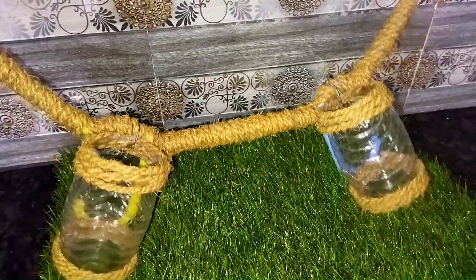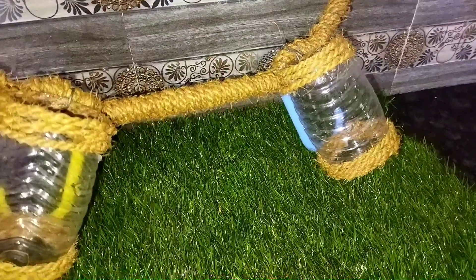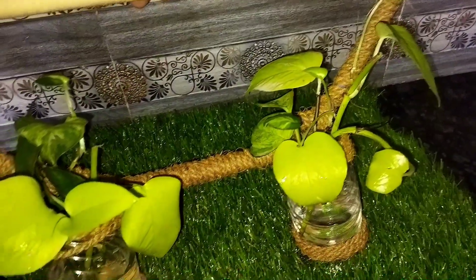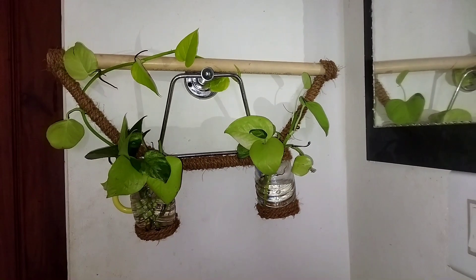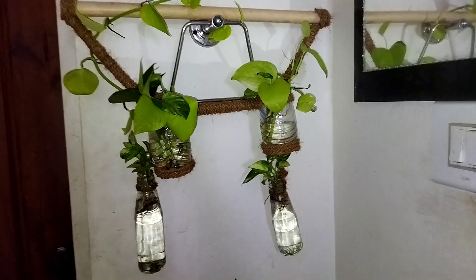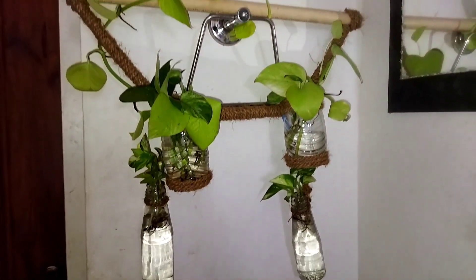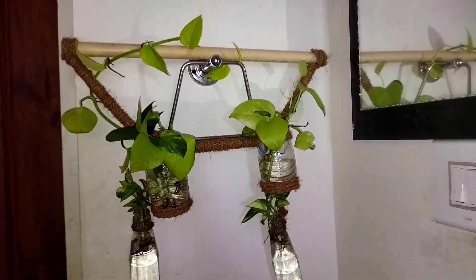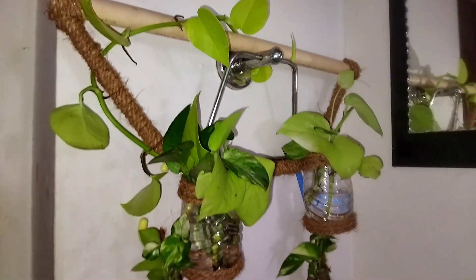We are going to put the spider plant and the money plants. Now I am going to put the money plants in the bottle. As you can see in the hanger, you can see the money plants in the hanger.